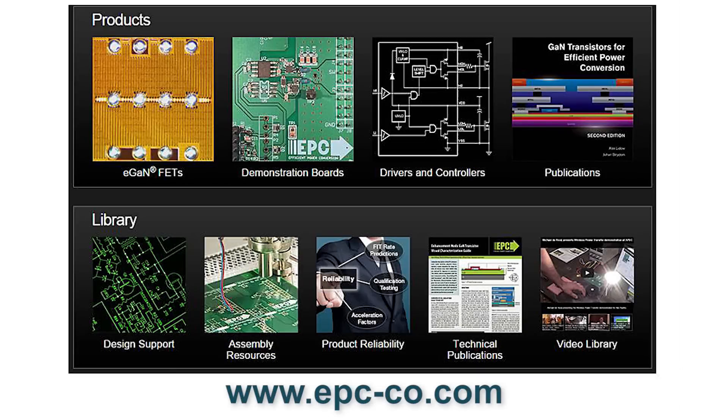What does a designer need to do to make sure they are using the package correctly? With GaN, there are some nuances to design, and we have a variety of materials — textbooks covering the basics, and our website at epc-co.com has a number of white papers and application notes educating users on how to properly use these devices, which are much faster than their silicon predecessors and do offer a slightly more challenging design. With high performance, new approaches need to be taken, and we are supplying engineers the tools to be successful designing these parts into their boards.